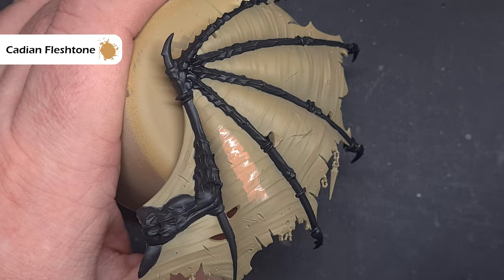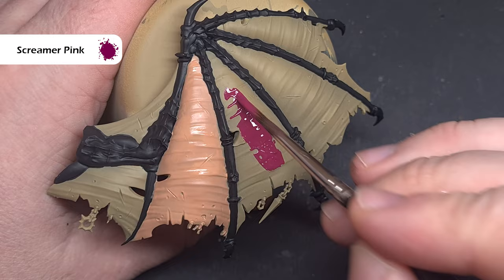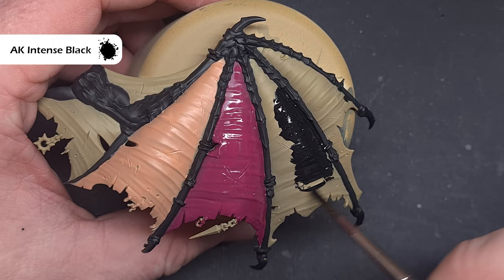The first thing we'll do is paint the fleshy membranes. We're going to start off with Cadian Fleshtone and we want to get a nice even coat of this all over this section of the wing. Of course if you're painting the entire wing this colour then do all of the membranes with the Cadian Fleshtone. Whilst we wait for that to dry we'll move on to the demonic membrane — we'll base that using Screamer Pink. Again if you're going to paint the whole of the wings this colour then base all the membranes, but for this example I'm just going to do this one section.